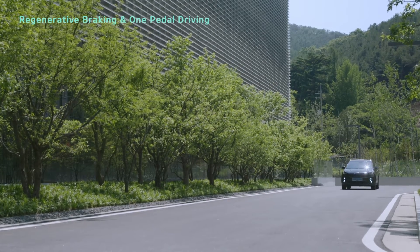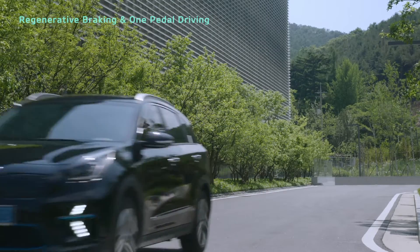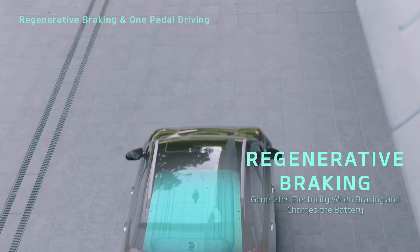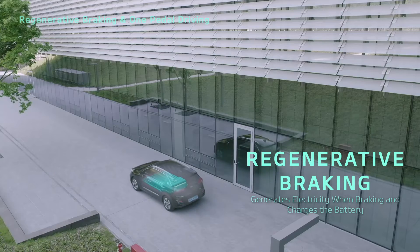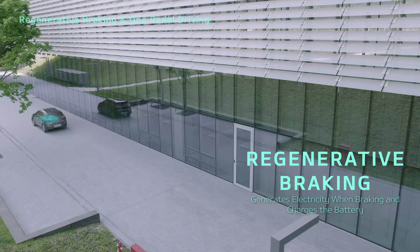Let's learn about regenerative braking and one-pedal driving, which can improve energy efficiency. Regenerative braking is a technology that converts the energy created when your vehicle brakes into electricity, charging the battery.